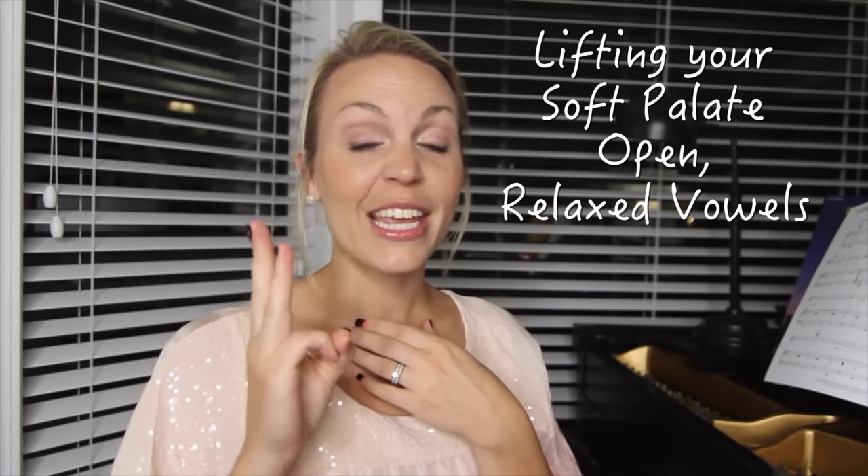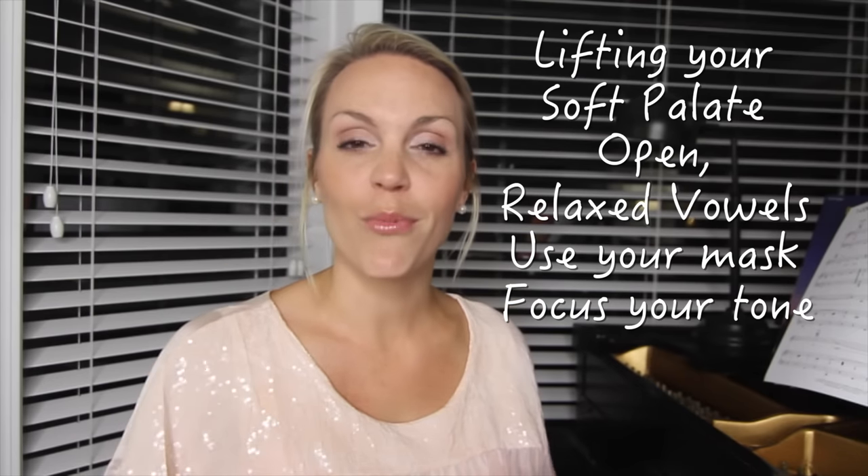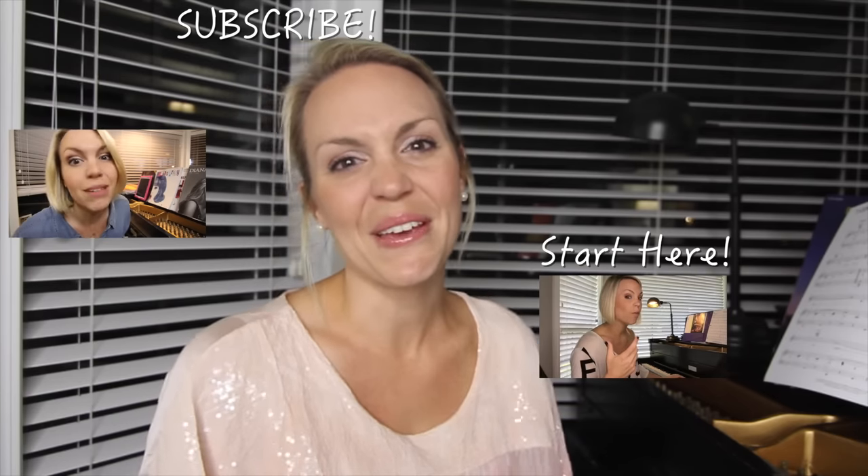I know that was a lot to think about, but those are the key tips when starting to work in your head voice. To recap: lift your soft palate, create a nice open relaxed vowel, sing forward in your mask letting it resonate, and don't sing with so much air behind the vowel — focus your tone and sing forward, using your breath and sending the sound straight out. I hope that was helpful. If you have specific questions, I'd love to answer those in the comments below. Please subscribe and I'll see you next week!